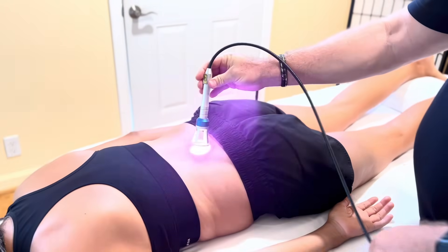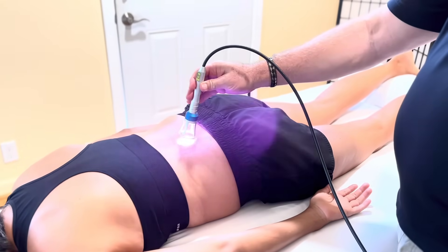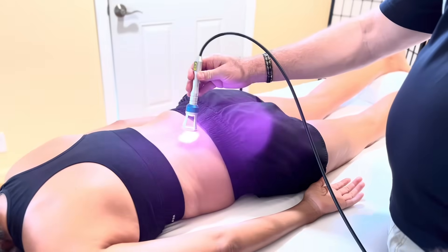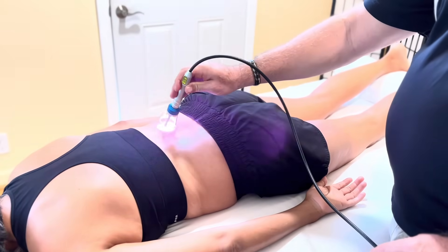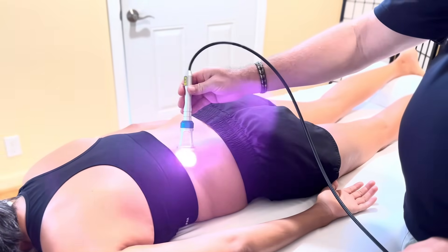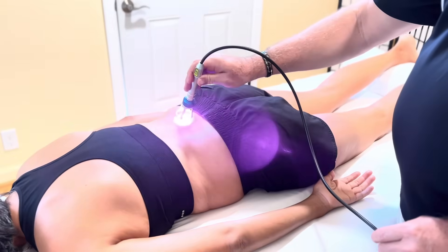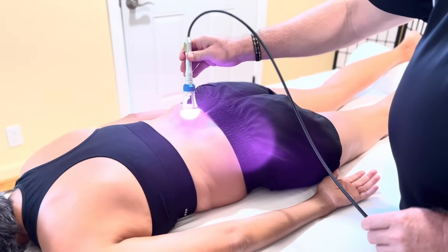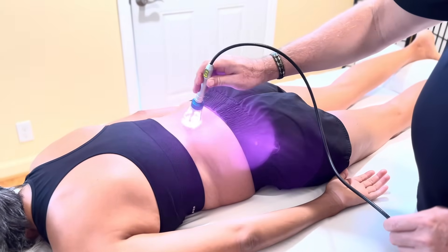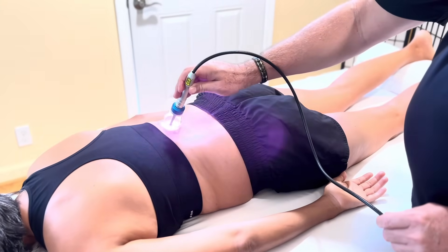Now it says Ready, and we take the laser and apply it to the patient's body. I push this switch, and you can hear the beeping sound — immediately after that beeping sound, heat is coming out of the laser. Do you feel the heat? Yes. It's a nice gentle warming heat. In order to not excessively heat the tissue, we just keep the laser emitter moving slowly but continuously.